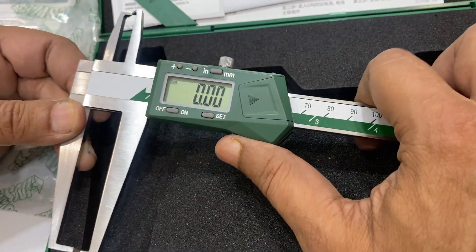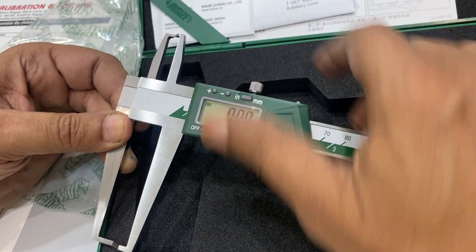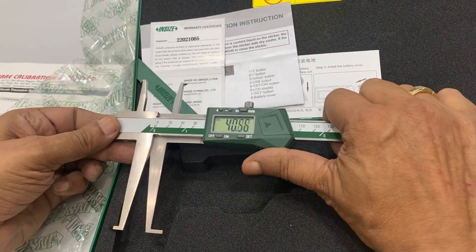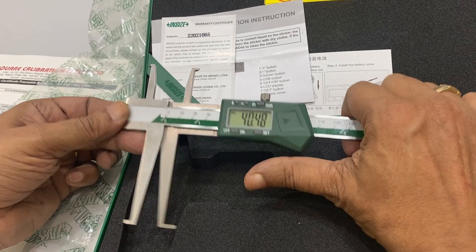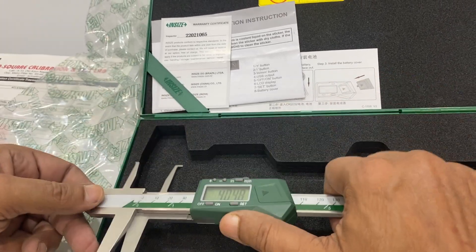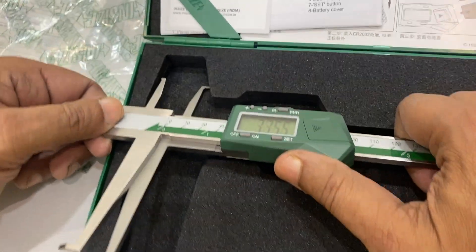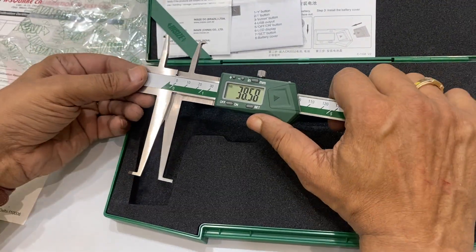If there is a difference, you can bring it back and open it. There is a lock as well. You can check the inside dimension of any object — suppose I want to check the inside of this, I can position it here and it measures the inside. Similarly, you can check from the top inside. Most calipers check from outside, but this also measures from inside.